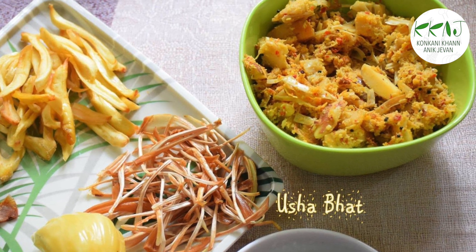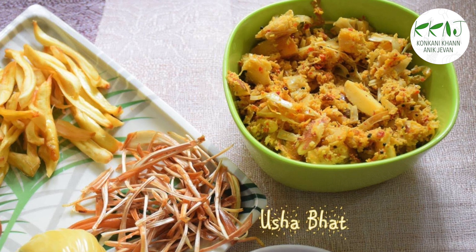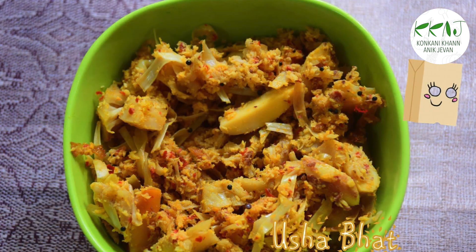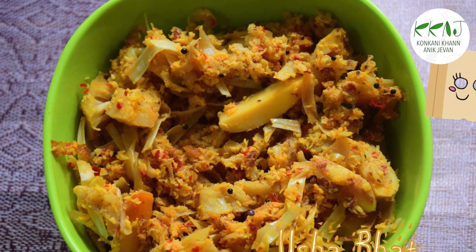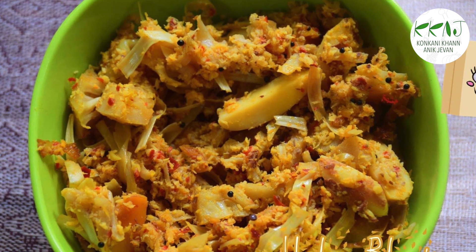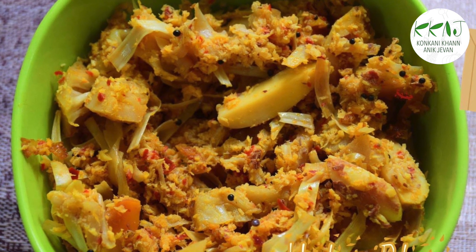Today we will make Chari Sukhyen, or Jackfruit Rind Sukhyen. Do check out the recipes for Gora Tololo and Mave Edgay if you haven't already.